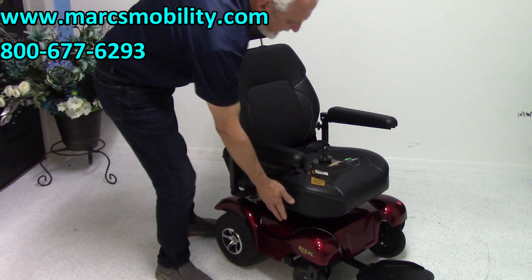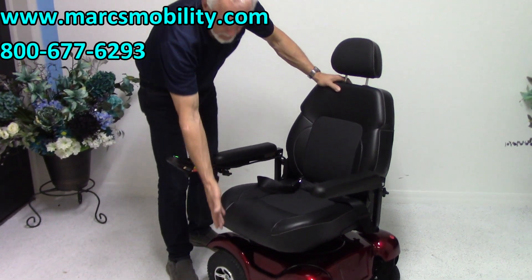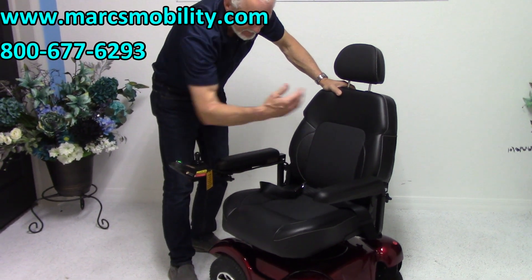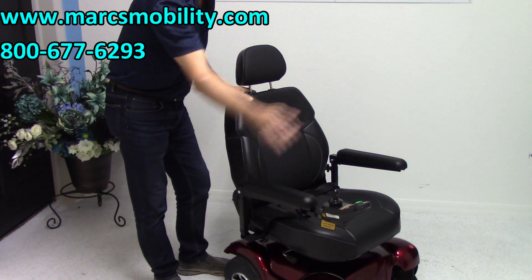This is a swivel seat also, so you can swivel your seat around. If you exit right here, there's nothing in the way — very easy to get out. You don't have to put the foot plate up. You can swivel the seat all the way around.